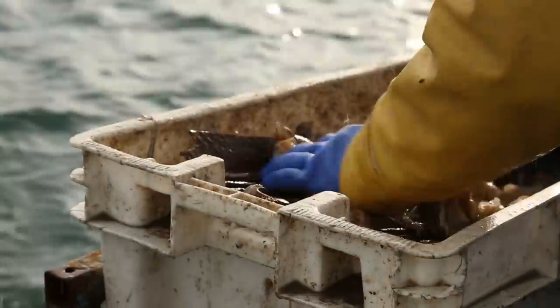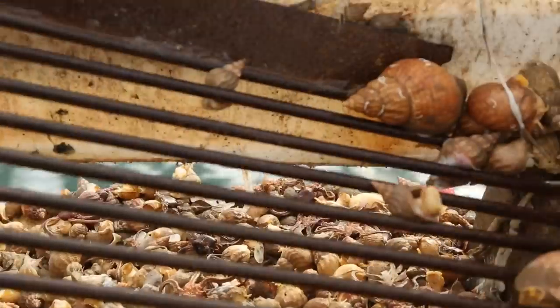If it wasn't for putting back the wee ones, there'd be no fishery. There's no way — that's the future there, that's all of them back.